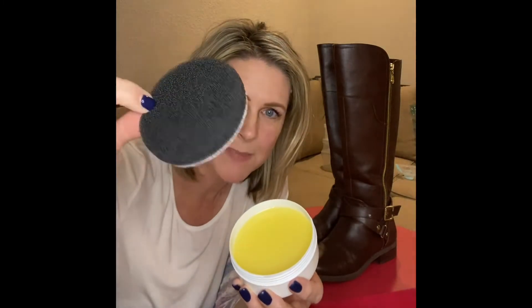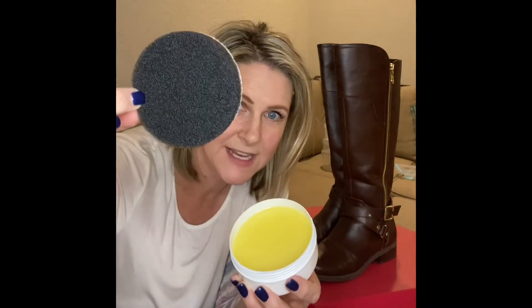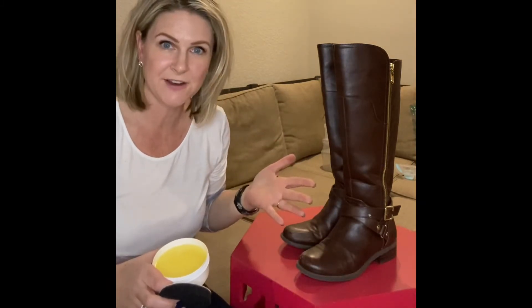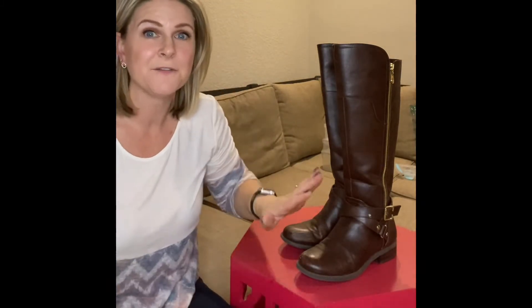This is the jar it comes in, and it also comes with a pad — it's double-sided. You can use this on anything leather, and as you can see, I'm going to do some leather boots here.